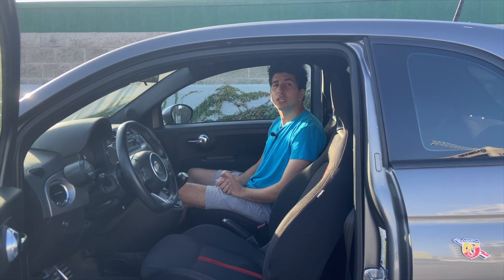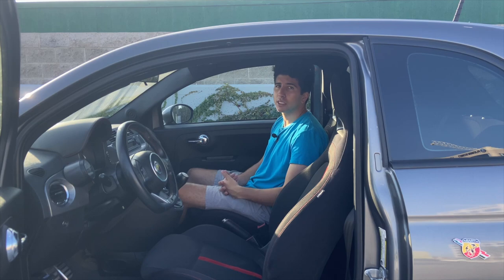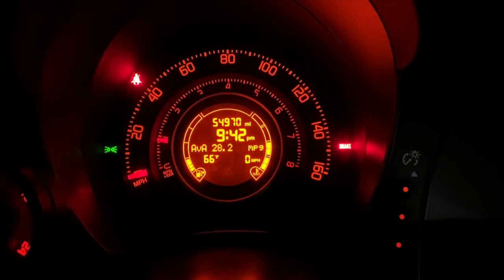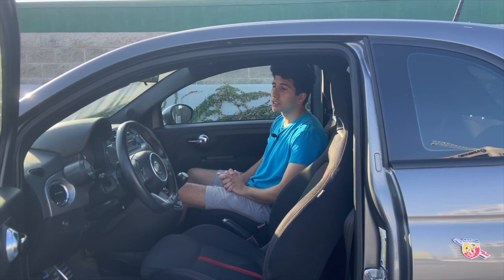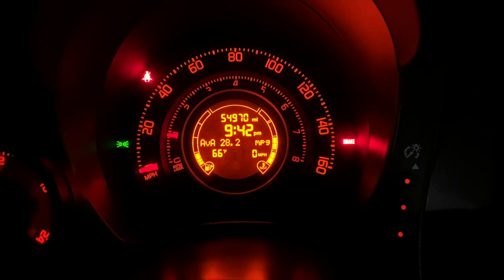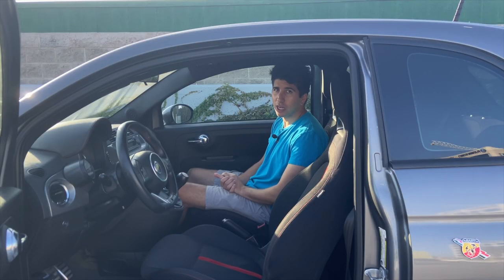Another interesting lighting situation in the Fiat 500 Abarth is that the gauges clearly show a 6,500 rpm red line during the daytime, but at night that red line literally disappears — with the backlights, everything looks the same color. All of a sudden it looks like the red line disappears from 6,500 rpm all the way to the top of 8,000, so if you ever take a Fiat for a test drive at night, make sure you remember the red line is at 6,500 rpm.